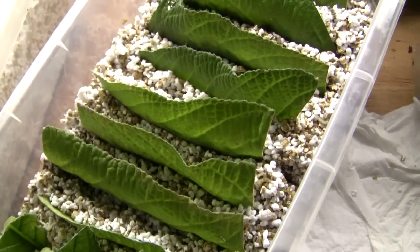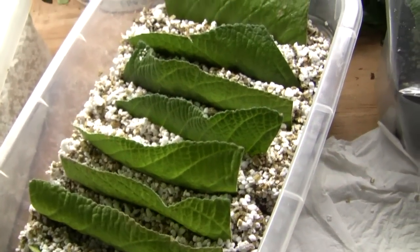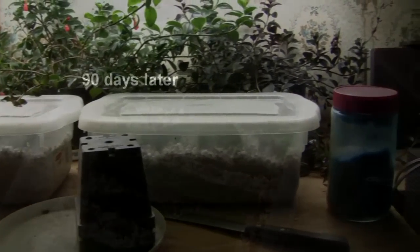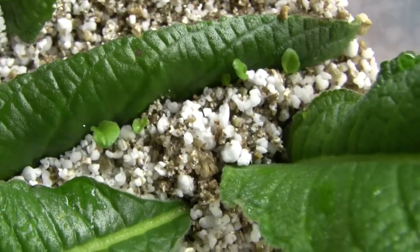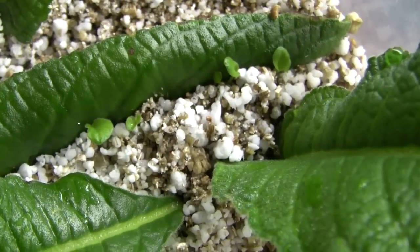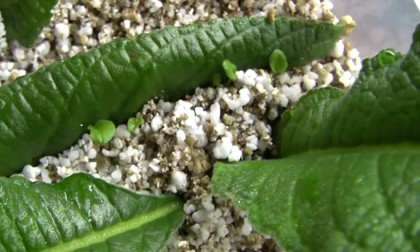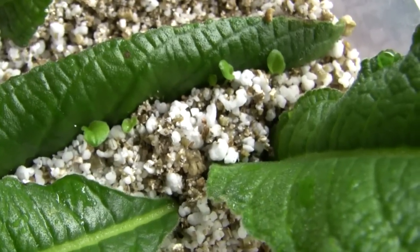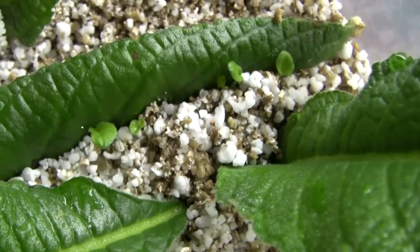Once all the cuttings have been inserted in the propagation media, I cover the box and put it under the lights for 12 to 14 hours a day for about three months. In three months, you'll start to see the plantlets emerge.